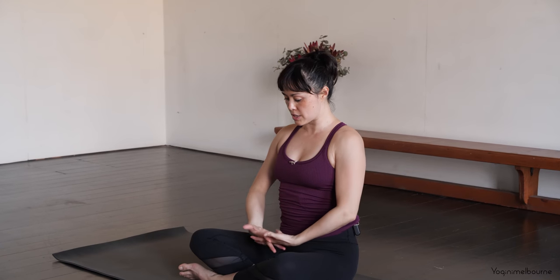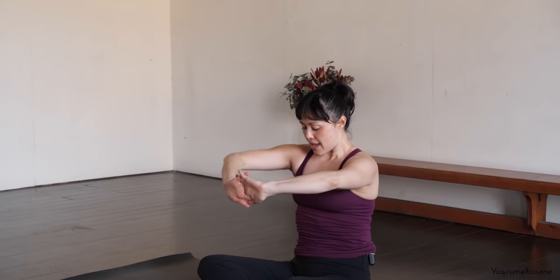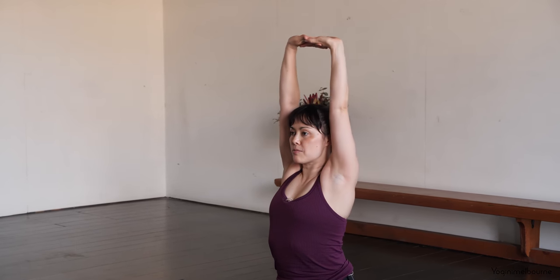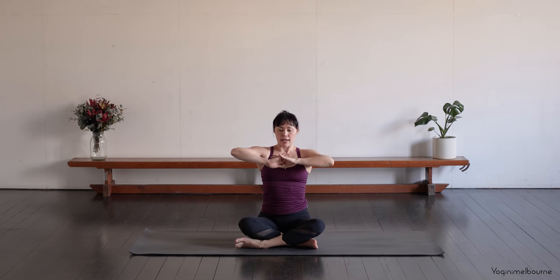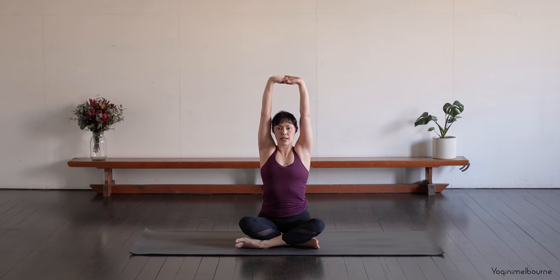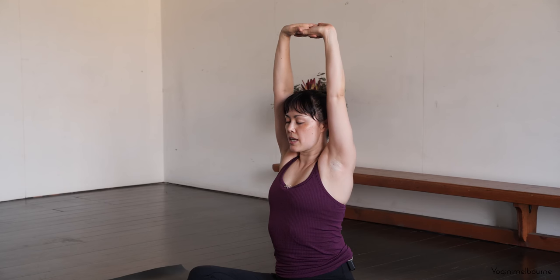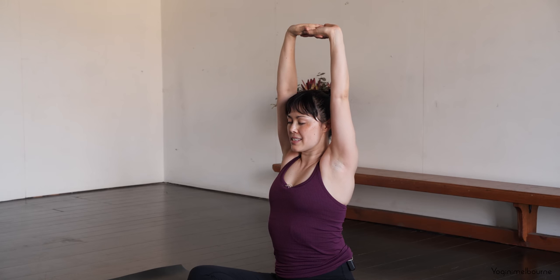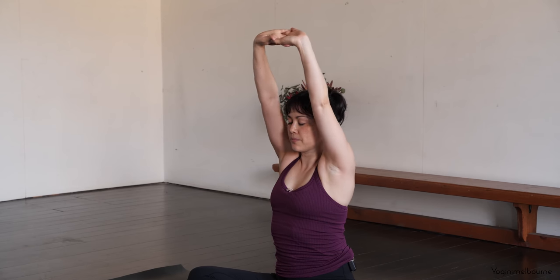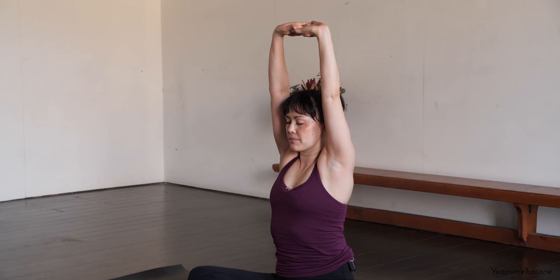Inhale. Exhale, press the palms, the hands away. And inhale, lengthen up through both sides of the waist. Exhale to release. Let's go one more time. Inhaling. Exhale, press the palms, the hands away. And then inhale, reach the arms up. And let's hold it here. You can just gaze straight ahead or you might even just close down your eyes. Try to keep the thumbs part of the interlace, thumb side of the hands pressing up. If this is super tight on your shoulders, you might take those arms a little bit further forward. Keep the lower ribs drawing in. Long, easy breathing.